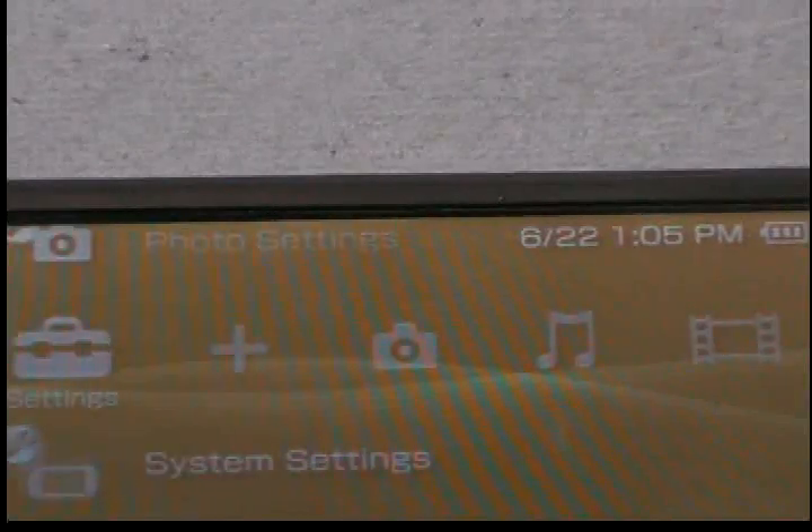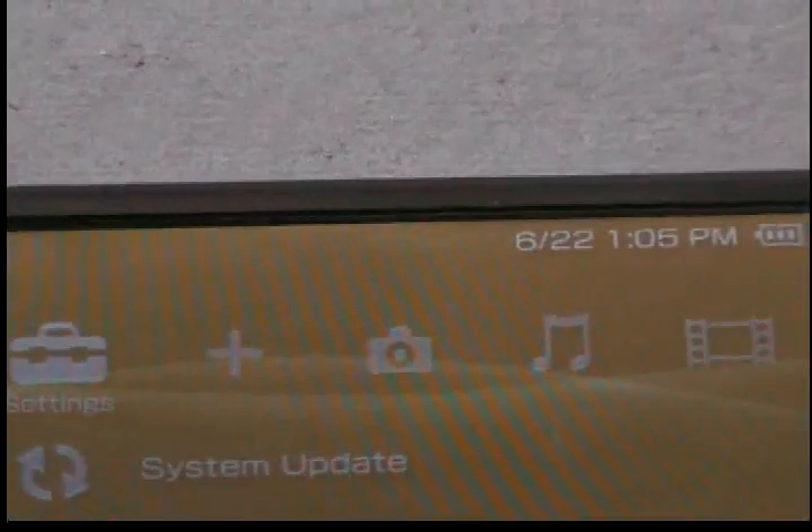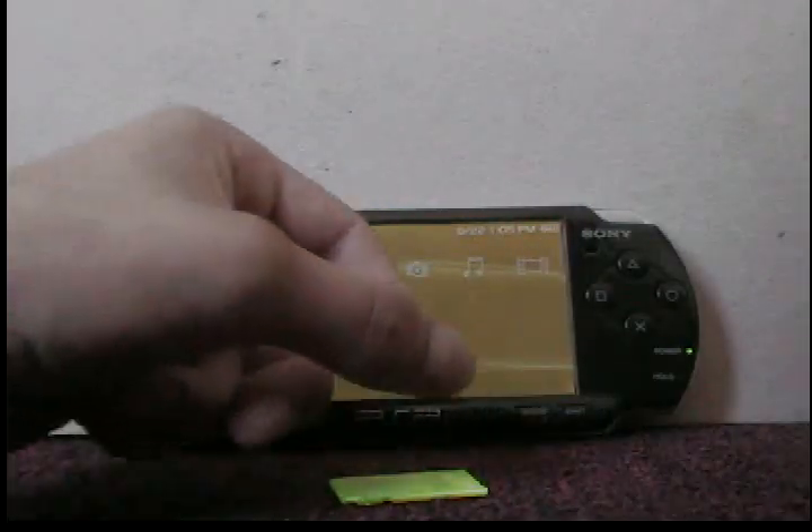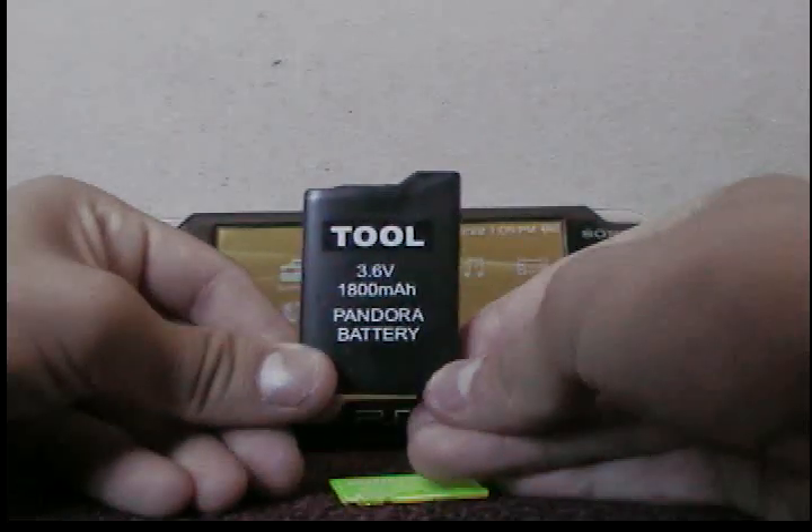To do this you need a magic memory stick — you can always make one of these — and you're going to need a Pandora's battery.